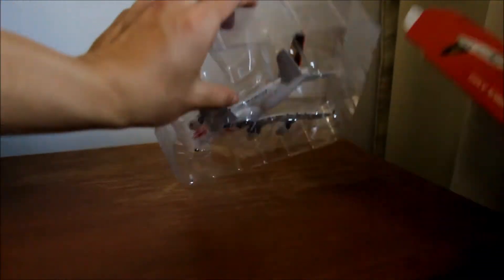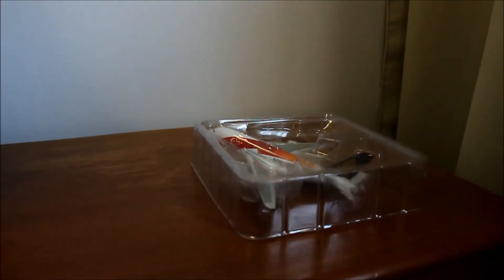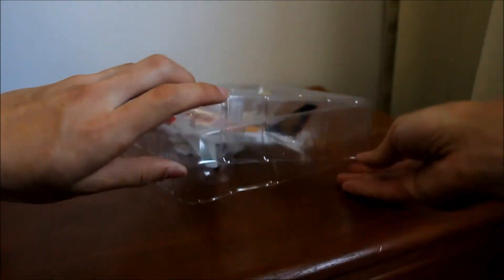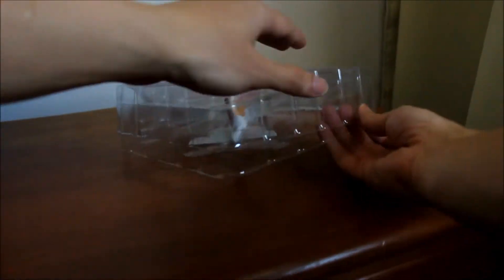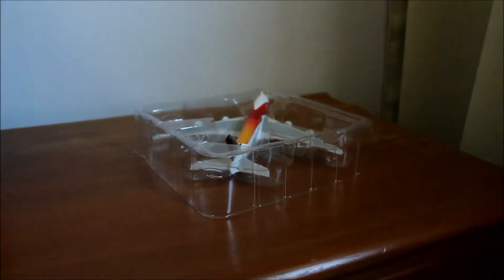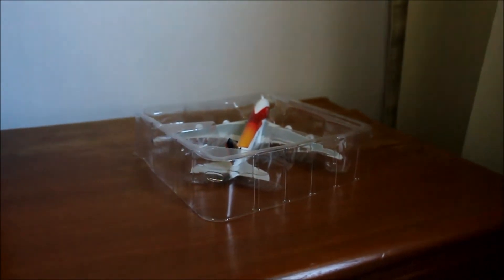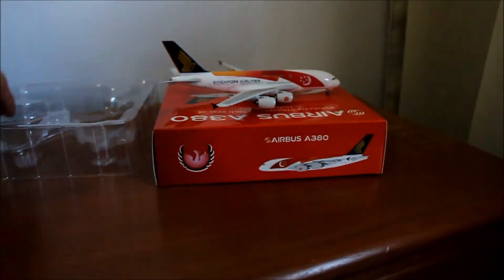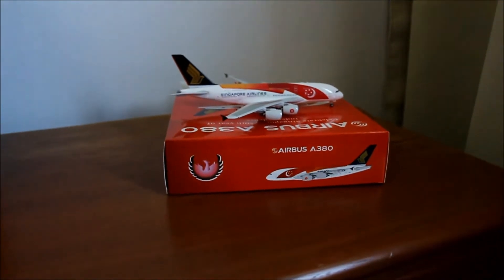Wow, it's a big one. It's been a while since I bought any A380 models, so this is quite a big one for me. I'll just put it on the box for easy viewing. And there you go.